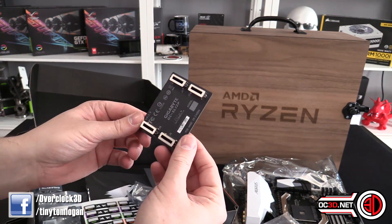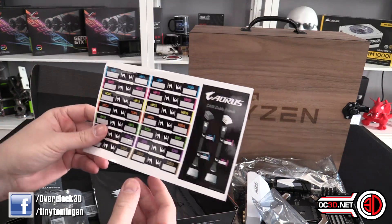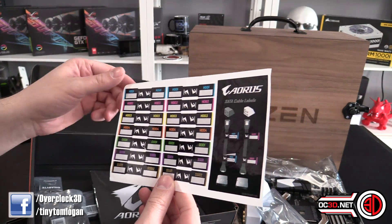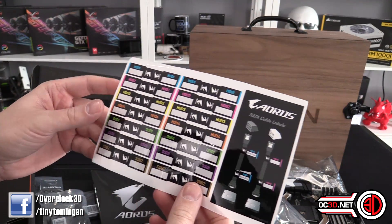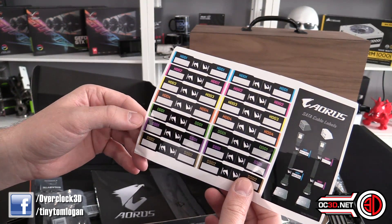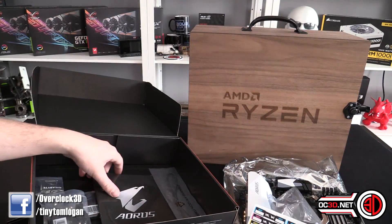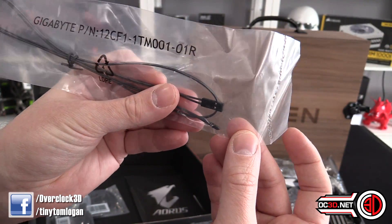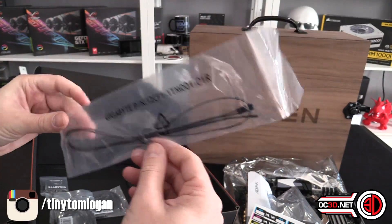We've got a high bandwidth SLI bridge if you want to fill your rig with some Nvidia cards, considering this is all going to be about filling them up with AMD. But we might have new AMD graphics cards coming out in a month or so. We've got hard drive identification cables — they're all coloured: HDD 1, 2, 3, 4, then optical disk drive 1, SSD 1, SSD 2. This looks like a thermal probe because we've got the pickup there, but it's a really long cable if it is.